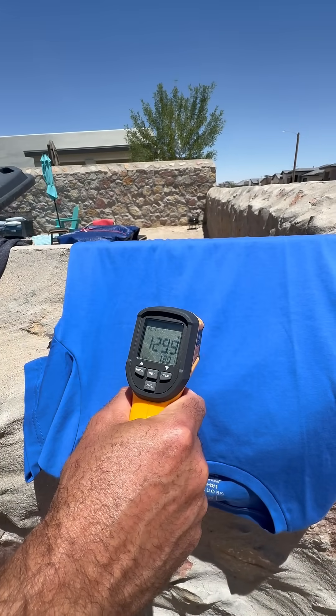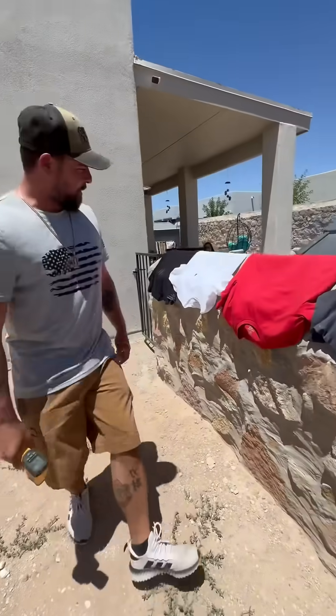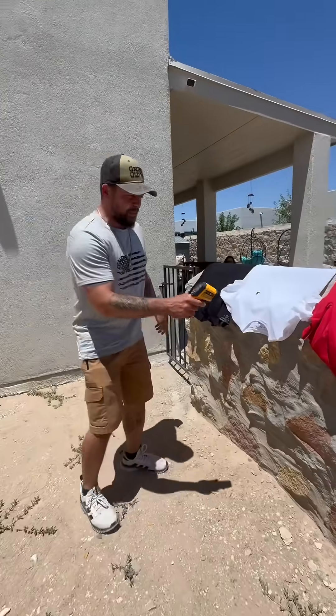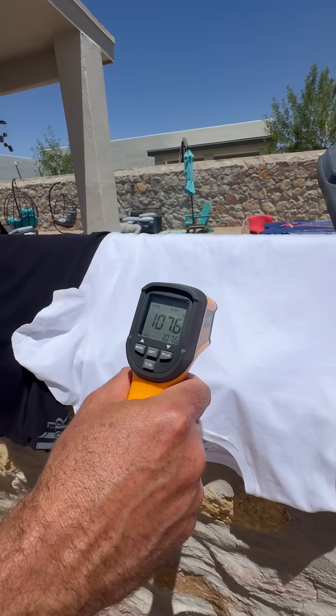The blue one's worse — 129.6. So I guess the white one absorbs the less heat. Let's go again — 107.